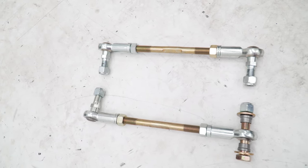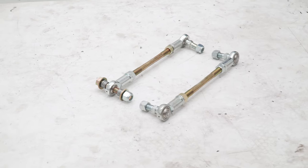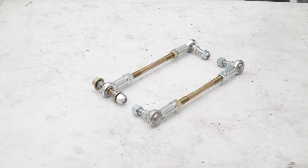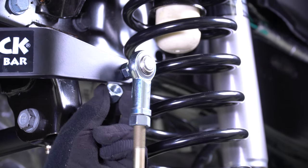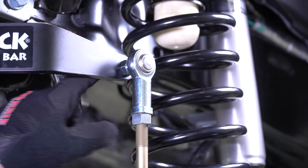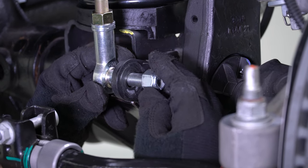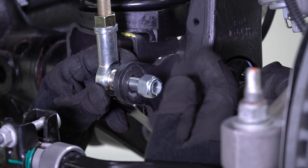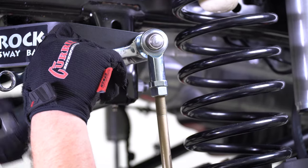Assemble the sway bar links by threading on the jam nuts first and then installing the heim joints. Thread the heim joints all the way down until they stop. Your finished links should look something like this. Install the driver side sway bar link by simply inserting the heim joint studs into the sway bar arm and the stock sway bar link mounting hole on the differential housing. Tighten using a 5/8 and 3/4-inch wrench.